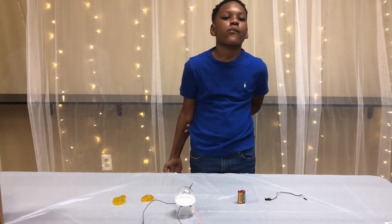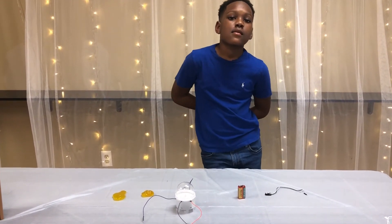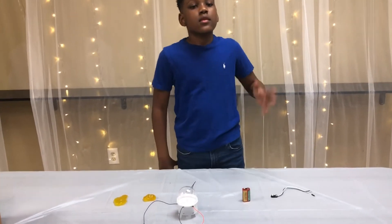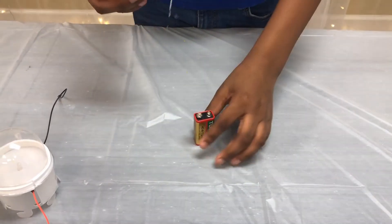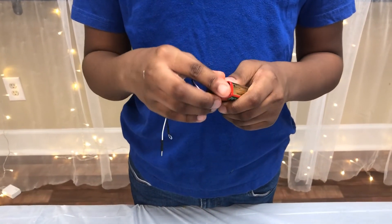Now that we have put together our wire holder, it's time to test our circuit. We have Tierra back here with us again and he's going to do the honors of testing our circuit. The first step is to take your battery, grab the battery clip, and connect the battery clip to the battery.